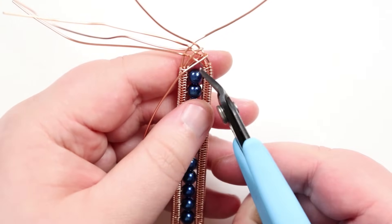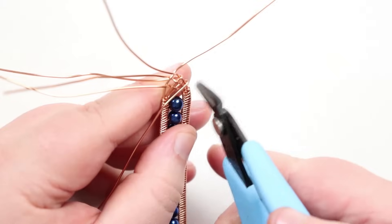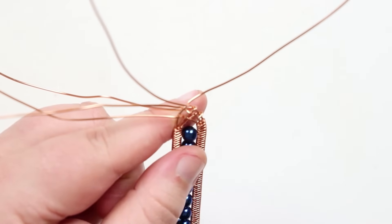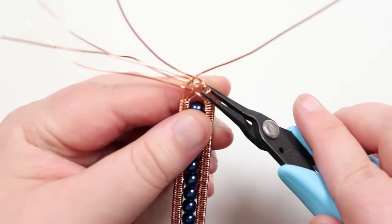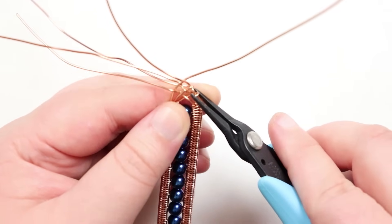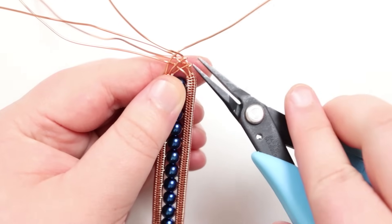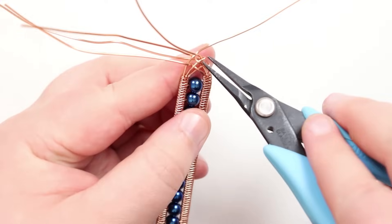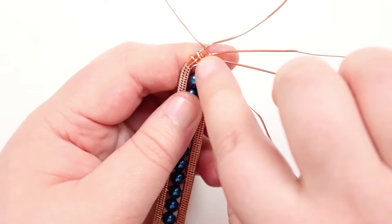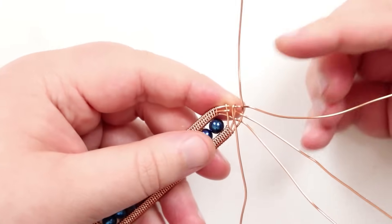Once brought around over the front and pushed down, take your flush cutters and cut off the excess — leaving just a small tail after the wrap. Use chain nose pliers to squeeze that end down. Do the same with all the wrapping wires — each gets brought around, cut with just a little tail, and that tail squeezed down. Do the same with the two on the other side, until we're just left with the final two wires at the tip.